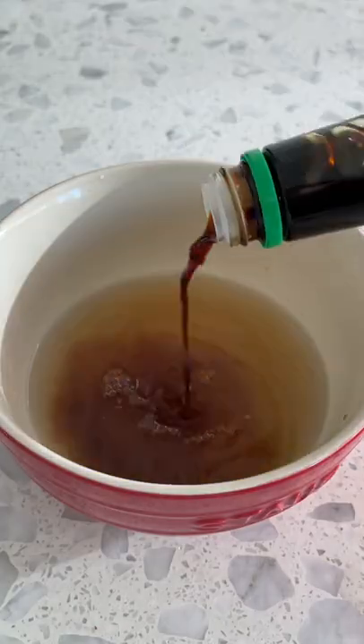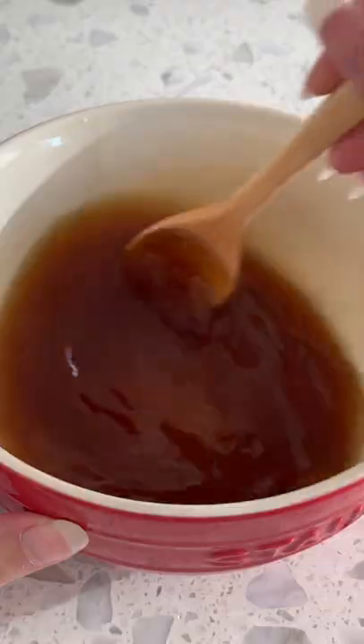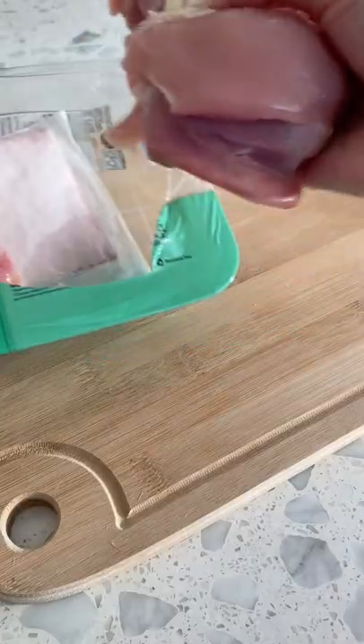If you like chicken katsu, you will love chicken katsu don. For the sauce, you need dashi, soy sauce, mirin, sugar, and sake — which is optional but adds so much flavor. Then slice half an onion.